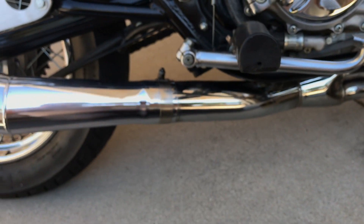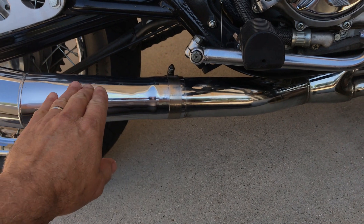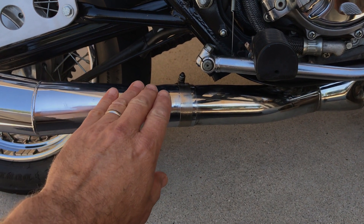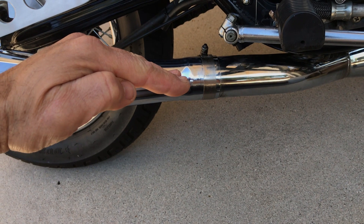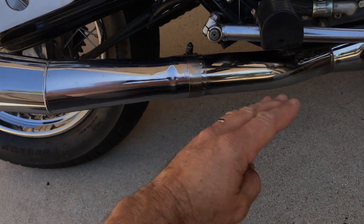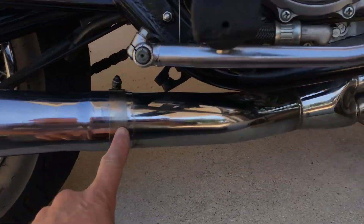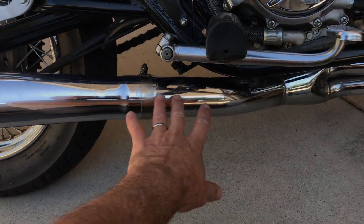I'm going to start by rotating this so it's more underneath, and then wrap from the back. You always want to go from the back towards the front, because you want the edges pointing back — overlapping this way. If you have your edges pointing forward they'll catch debris. Just think aerodynamically.